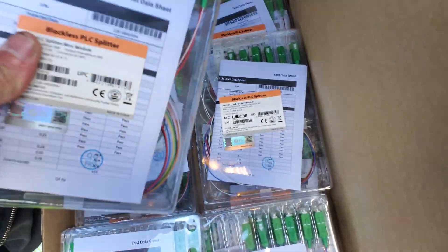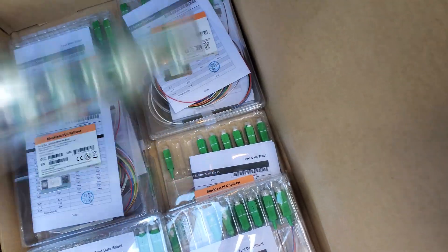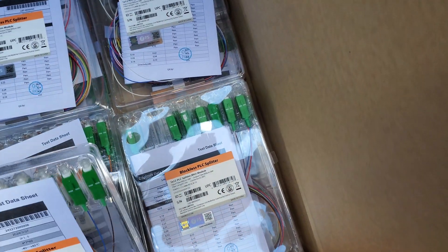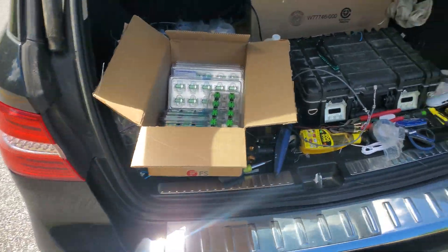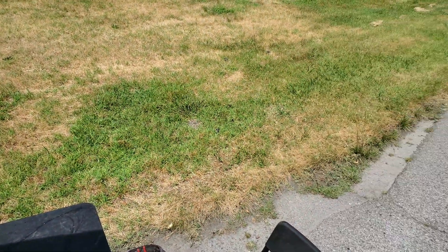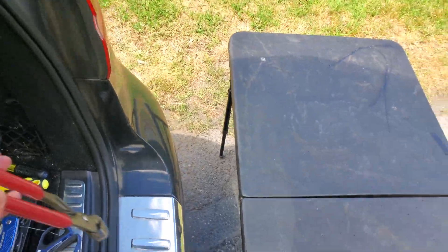These are all our splitters. This box is straight from China, and it's pretty awesome because they'll make us custom splitters. This is a 1x12. We're designing it out with 1x12s, 1x6s, 1x4s, and 1x8s so that we don't have to burn fibers on the project. It's an 11-unit apartment complex, so if we put in a 12-way splitter, it just seems like the way to roll.